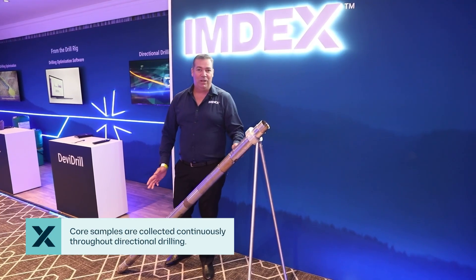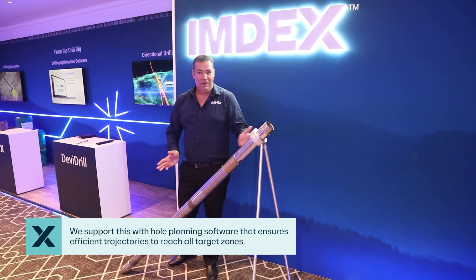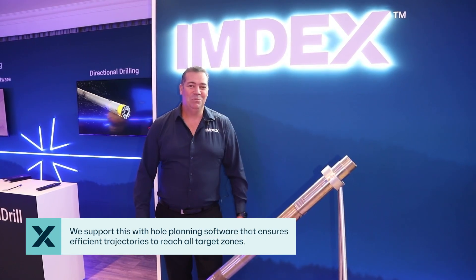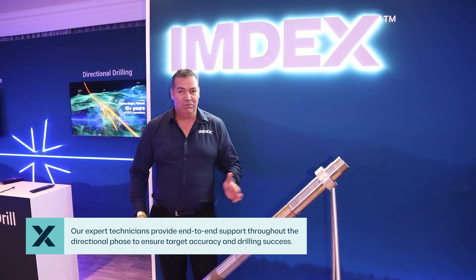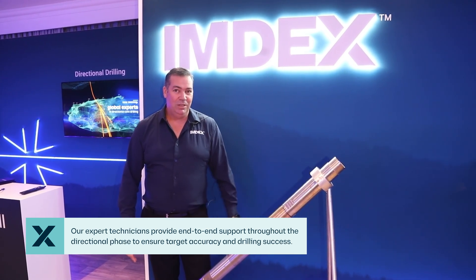One of the services we also provide is hole planning to ensure that your program is set up efficiently and you can hit the targets that you need to hit at the trajectory that you need. We can also support the directional drilling program with our trained DCD technicians. They'll support the program from start to finish in the directional phase and ensure that you hit the targets that you need to hit.